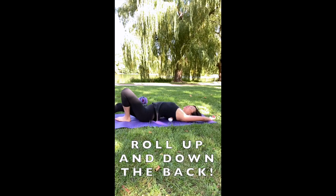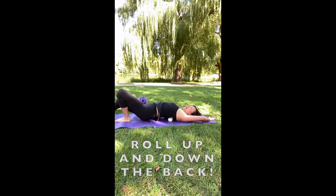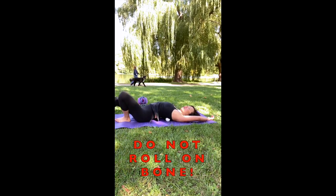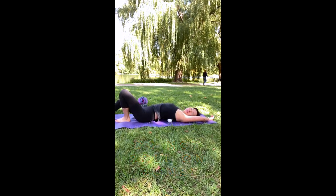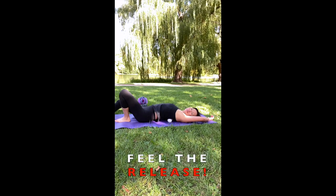It's great for your upper back too, where you can roll the ball up and down — but not on your spine or on the bony parts — into the soft tissue or muscle, and just hold it there and it'll give you a great release.